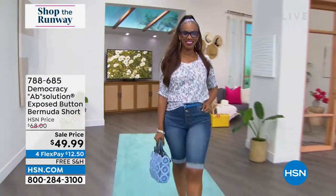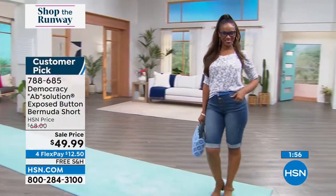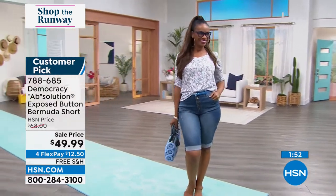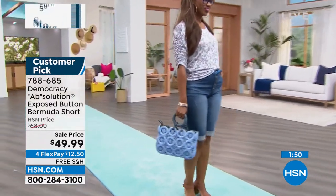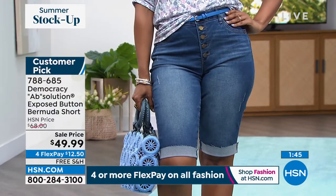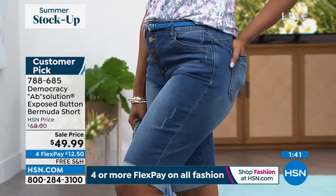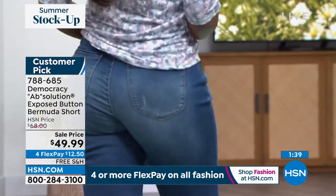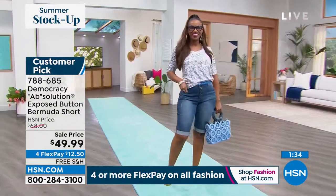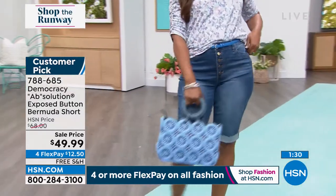You have to be quick. These are the Ab Solution Exposed Button Bermuda Short. They still have all of that same great technology built inside — that no-gap waistband with a little extra elastic to it, so it molds right in place. Today we have them available in mid blue vintage, indigo, or black, with a 13-inch long inseam, sizes two through 24. The price today is $49.99.